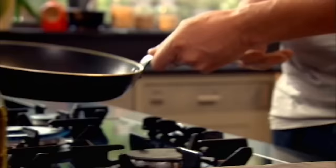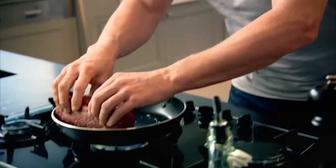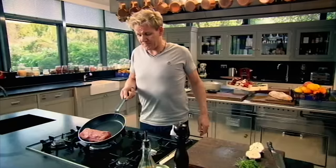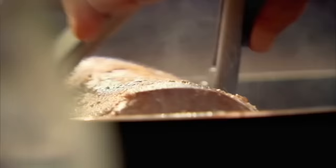Now slice the garlic in half. Pan nice and hot. Olive oil in. Hold the steak and just place it into the pan — don't drop it — at the front of the pan. I'm going to tilt the pan forward to cook the back of the steak. Dual purpose. Now roll it back and sear underneath.